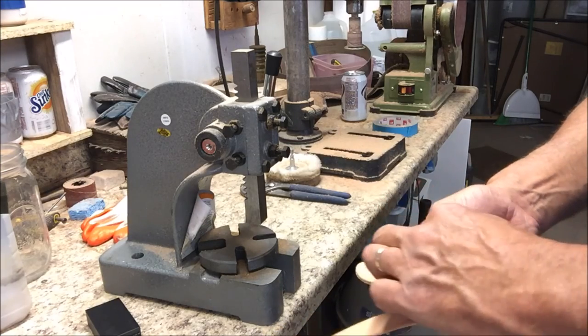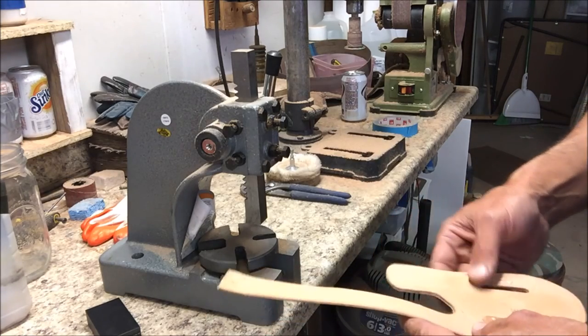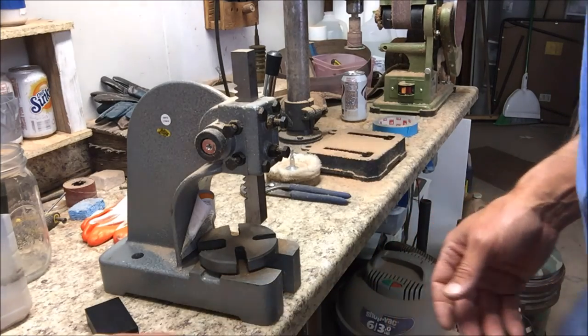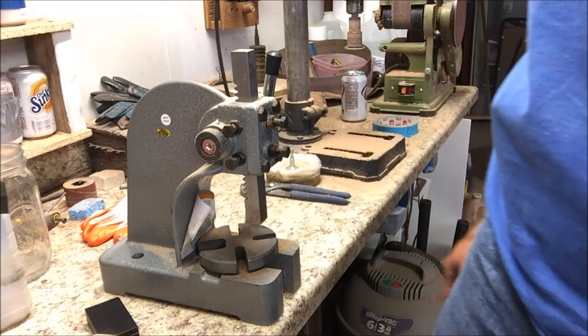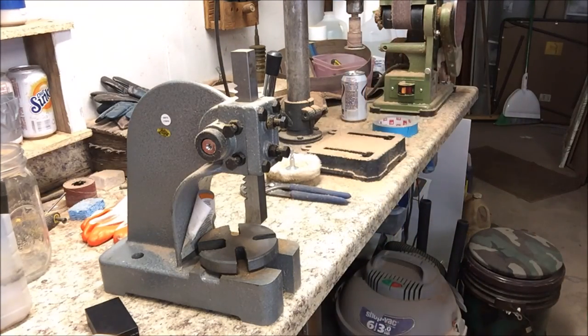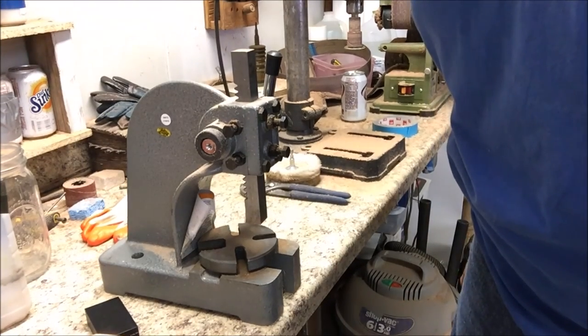I'm going to put that right there — give her a little pressure. And then that's what you wind up with. That would be a little much right there — we won't do that. Let me tackle that magazine and then we'll get back to you. And that might be all we do for a little bit — it's got to dry. Well, we'll catch you next time.